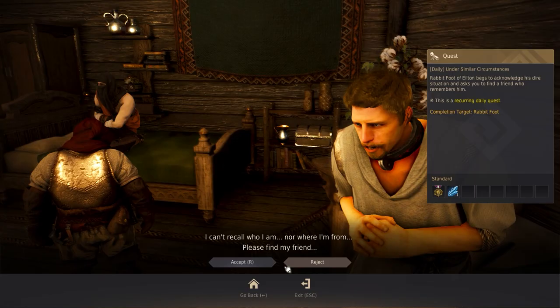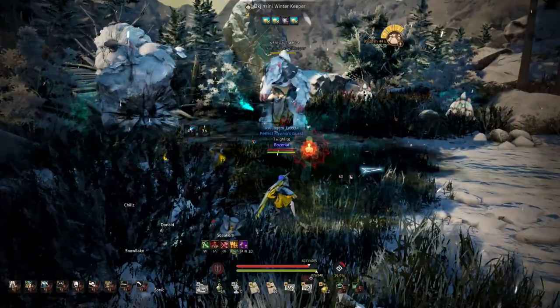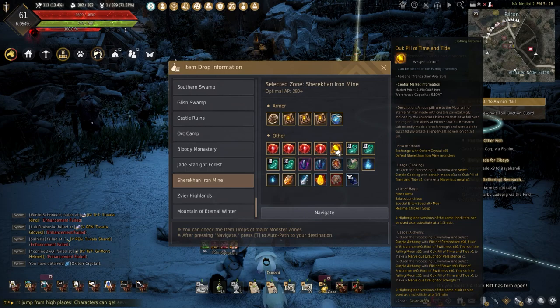Lastly, for those who have the AP and DP to do the new grind zones, Tides of Time has a chance to drop from Shuriken Iron Mine and the Mountain of Eternal Winter.